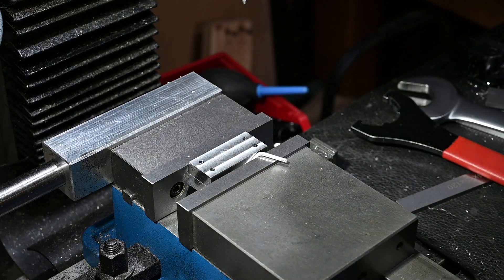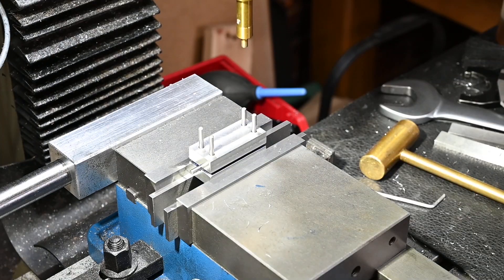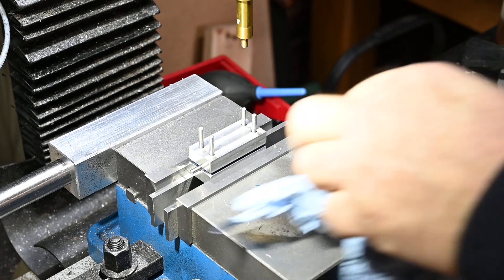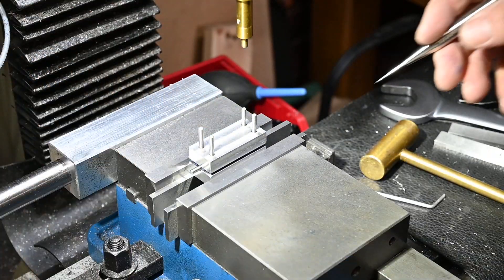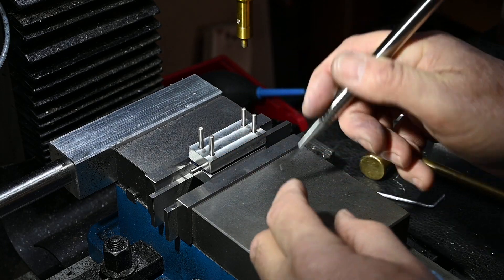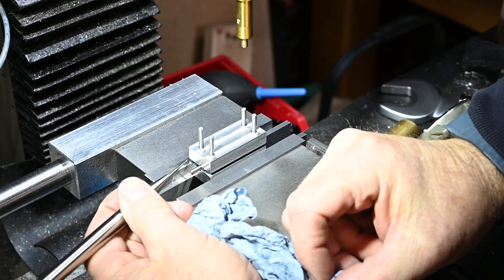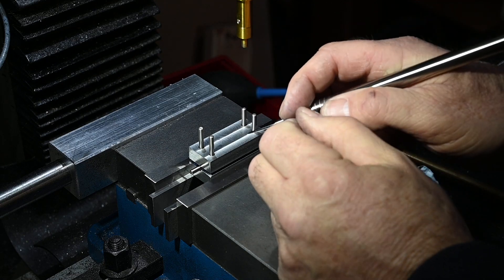I need to get a piece of rod in there and then indicate off of the rod. So that I can take up any errors that may have occurred in cutting out the V-slot, what I'm going to do is indicate off of either side of the pin which is sitting in the V-slot. Therefore if it's sitting over slightly in one direction, before I drill the hole, that will actually correct it.